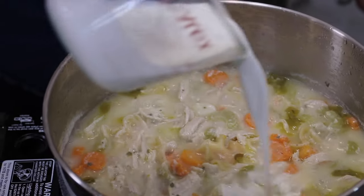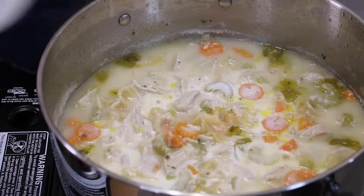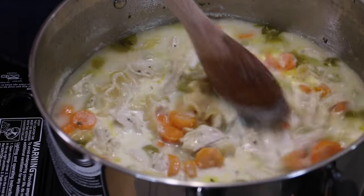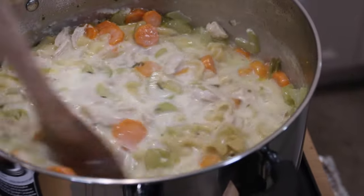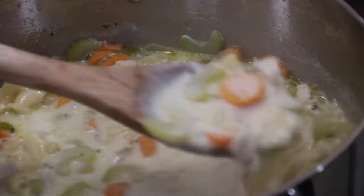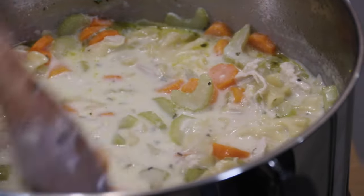Now, to make it even more creamy, I'm going to go in with half a cup of heavy cream. That's where that real, real creaminess comes from. Believe me, this is going to be the yummiest, creamiest chicken noodle soup in the whole wide world — and the whole wide world is a pretty big place, I do declare. Just check this out — doesn't this look wonderfully rich and wonderfully creamy?